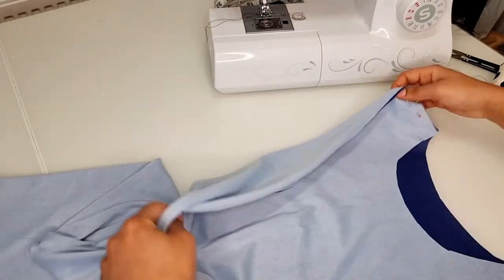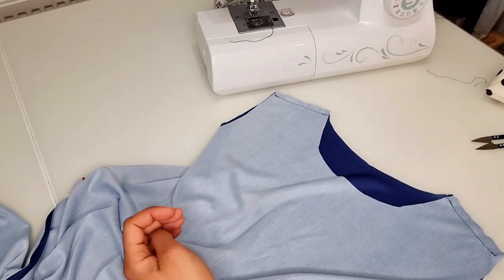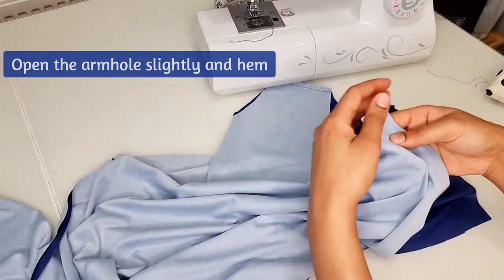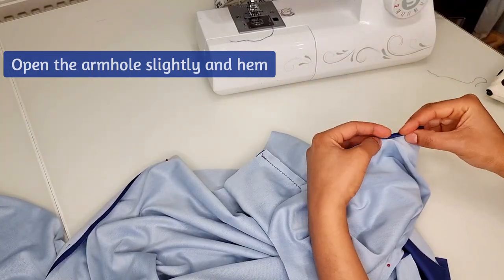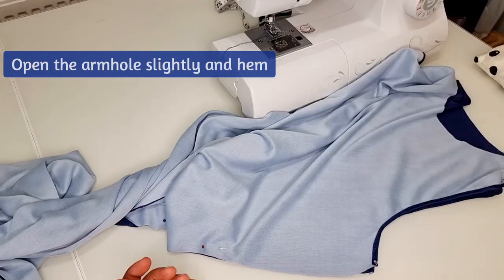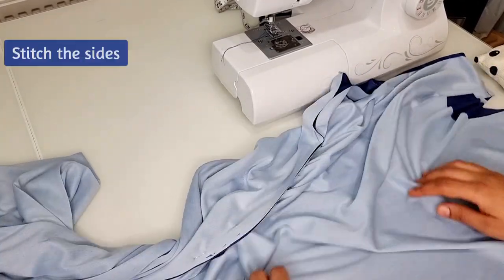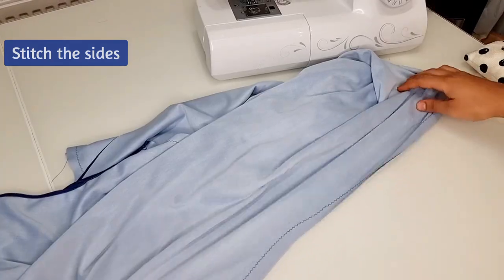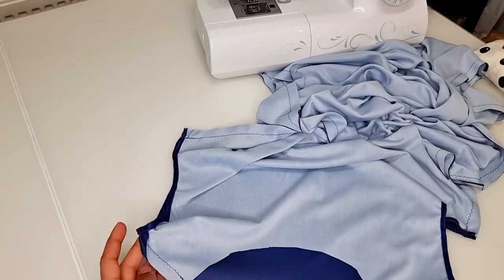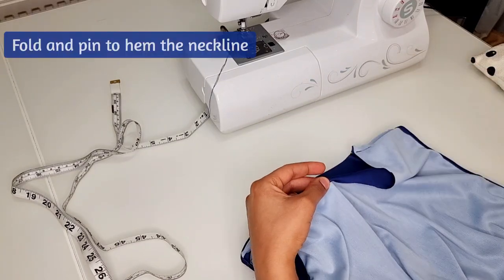You can now begin the stitching, starting by stitching the shoulders. Once you've done this, open the armhole slightly and hem both armholes. Next, stitch the sides of the dress.